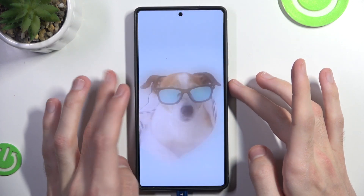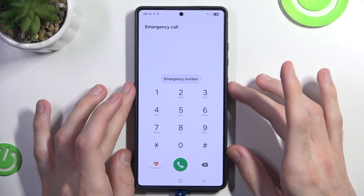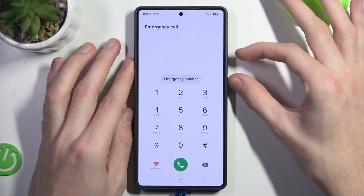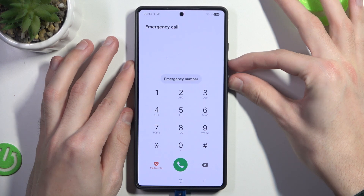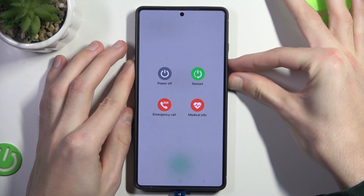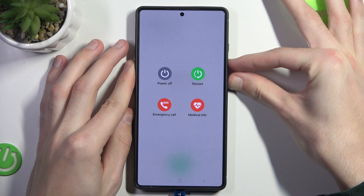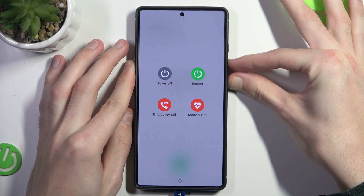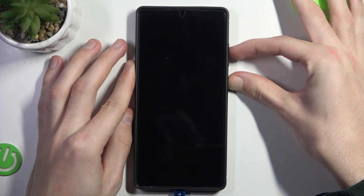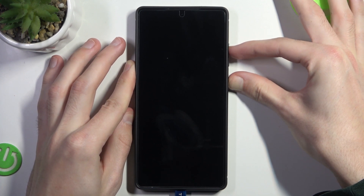After we have done that, we want to turn off our phone by pressing the volume down and power off buttons. Now we ignore this screen because turning off the phone this way will require us to input our password. And now we simply switch to pressing volume up.